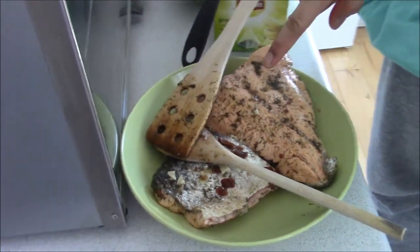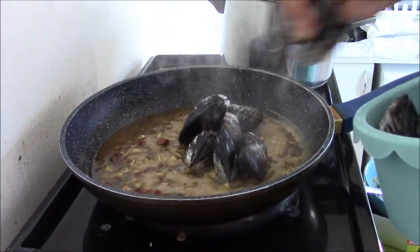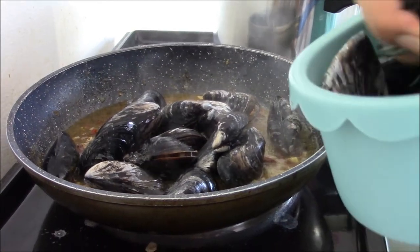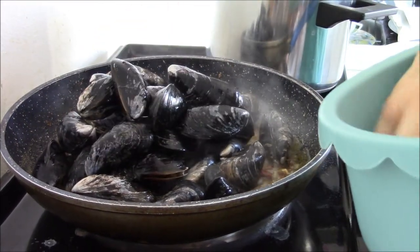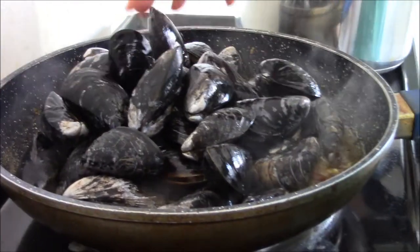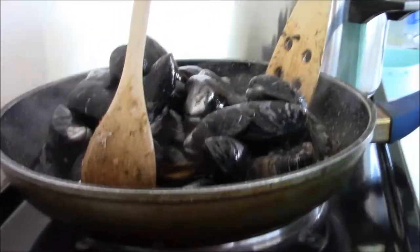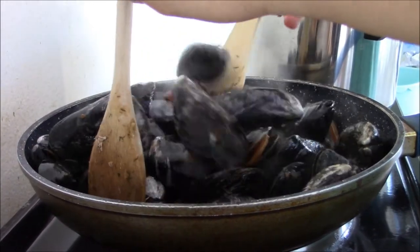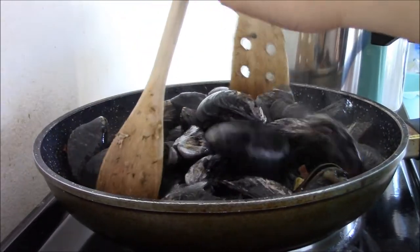I took away the fish and we will now put the mussels inside. Now, one has opened — it doesn't mean you have to throw it away. It's only because they didn't have water or ice on them. Mix everything in. It is opening now because of the heat.